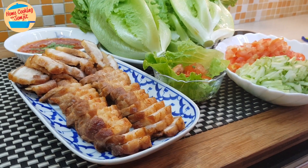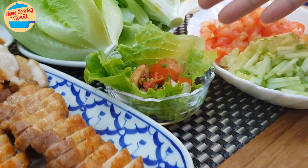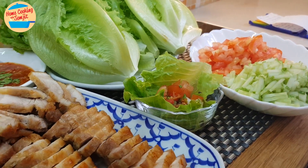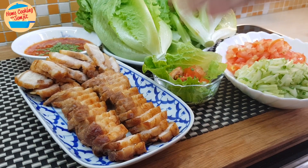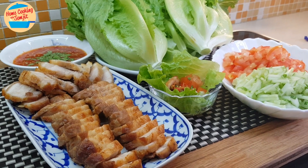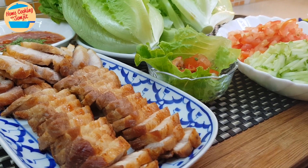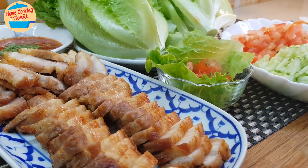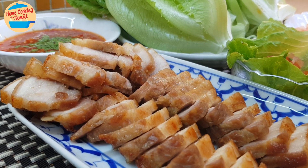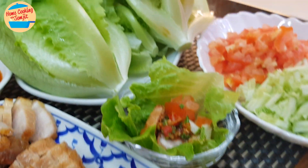Alright, this is the complete set of the lettuce wrap. I have also shown a sample of the wrap here. For wrapping, we use lettuce, meat, some vegetables, and the sauce. I'm going to try the meat first. Wow, it's so delicious. Very tasty — it's crispy on the outside and inside is very tender and juicy. It's very savory and nice because it's cooked on its own fat. Lovely. You can just eat the meat by itself, it's good enough. But I'm going to show you how to make the wrap.